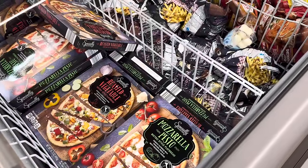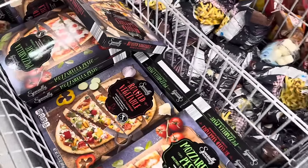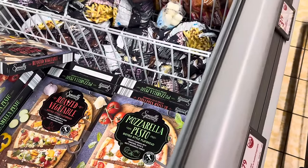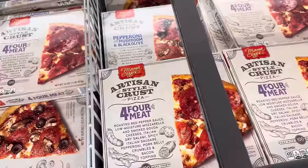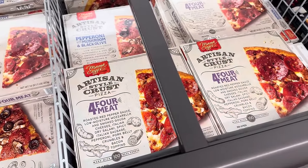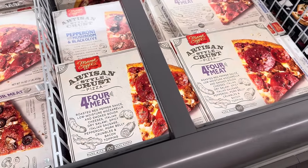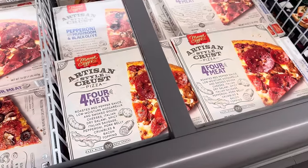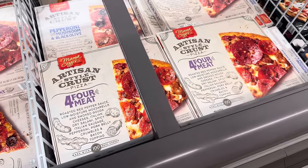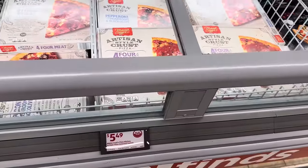We've got roasted vegetable bistro style flatbread — crunchy flatbread with oven roasted vegetables and melty mozzarella cheese. That looks so good. Or we can do the mozzarella pesto — crunchy flatbread with tomatoes, pesto, and melty mozzarella cheese. $3.79. Artisan style crust pizza — this is the four meat: roasted red pepper sauce, low moisture mozzarella and smoked gouda cheeses, Italian dried salami, spicy Italian sausage, pepperoni, pork belly crumbles, and bacon topping — made with 100% real cheese. $5.49 for that one.